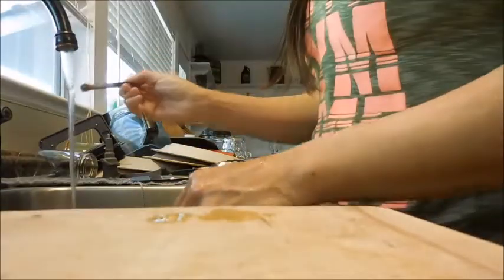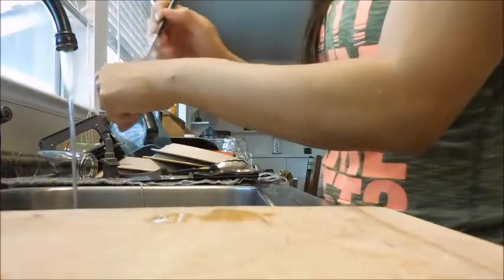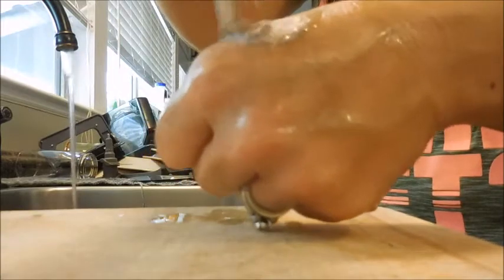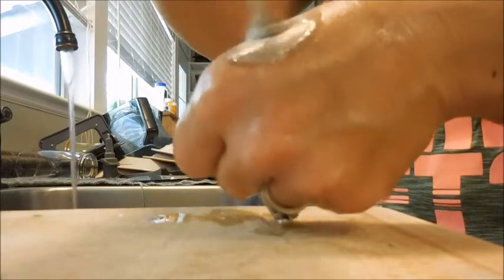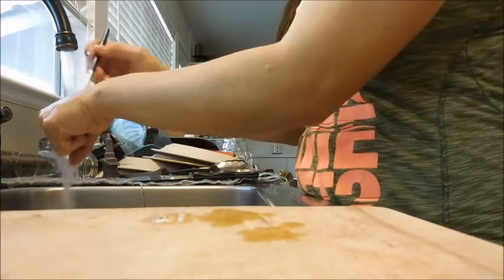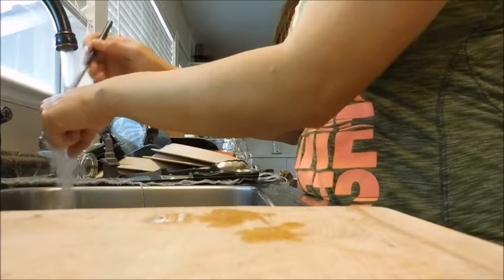I know they say that it matters how they lay because the way they dry can make the form of the brush funny, but mine are fine. I don't even do it with alcohol or anything.